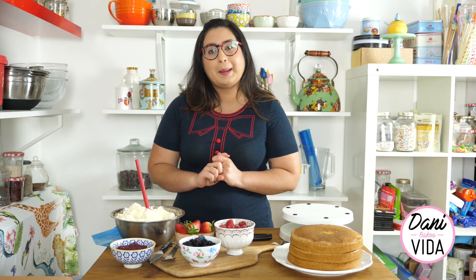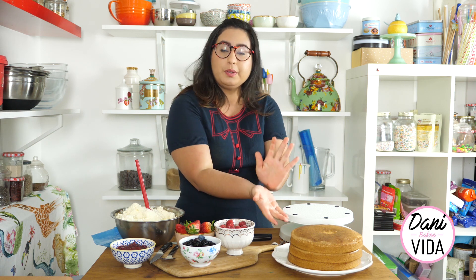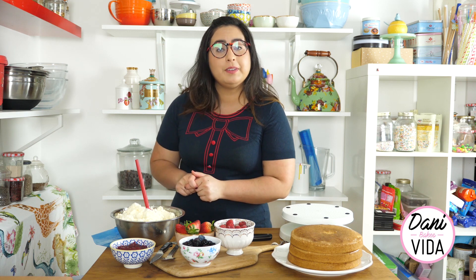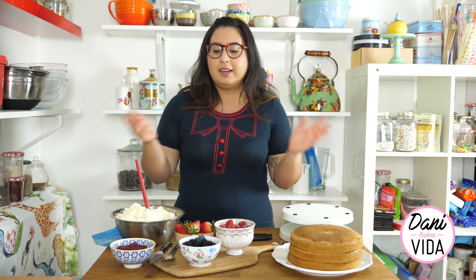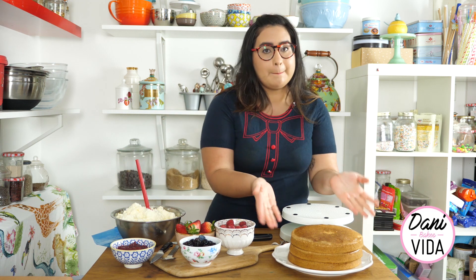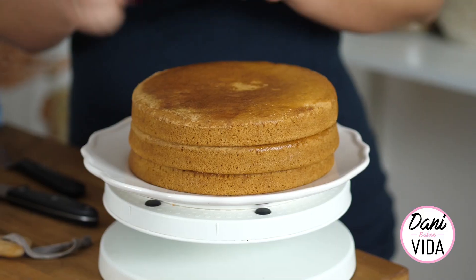I'm going to show you how to put a gorgeous cake together, so make sure you go and check my vanilla sponge video to see how I got this beautiful cake in front of me, and also check my vanilla buttercream video recipe so you can go ahead and do them in advance and then decorate this cake with me.